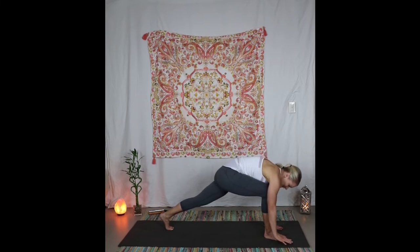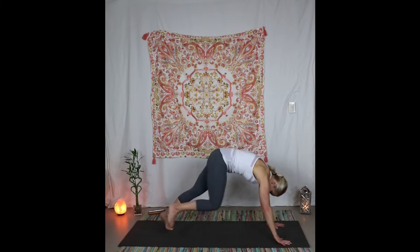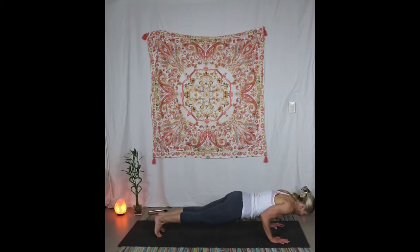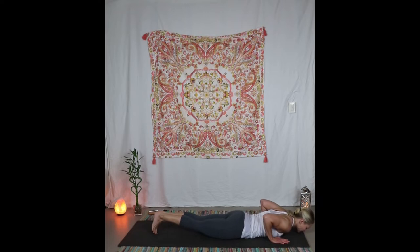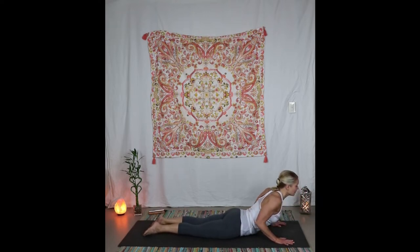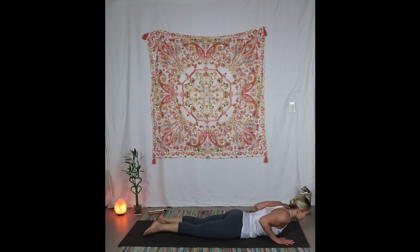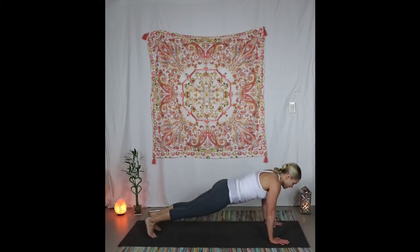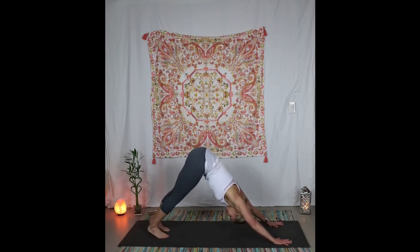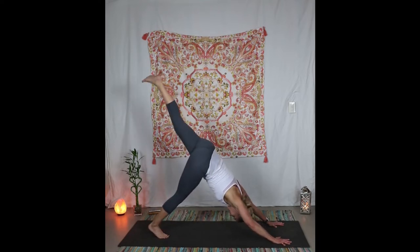If chaturanga is in your practice then go for it — I'll just be teaching cobra here. Come all the way down to the ground in one straight line, release the feet, press into the pelvis, inhale the heart up. Exhale back down into downward dog. Press through the fingers and all those knuckles, inhale the left leg to the sky.